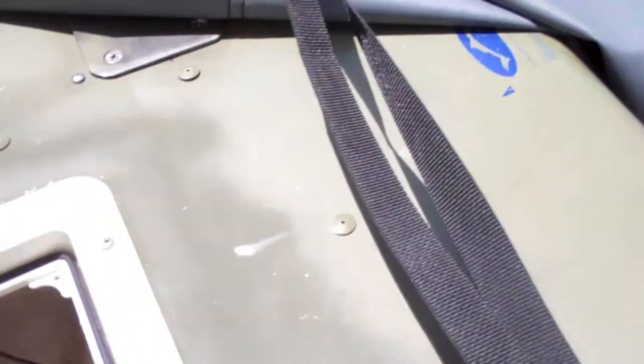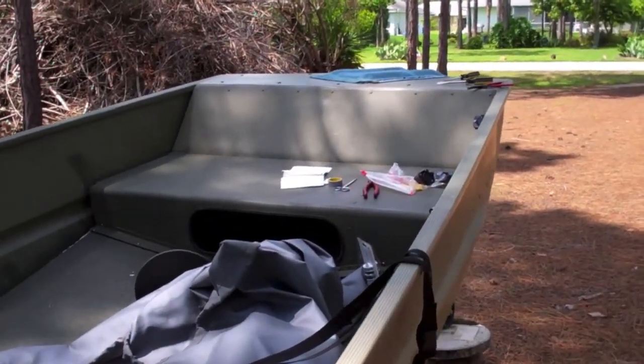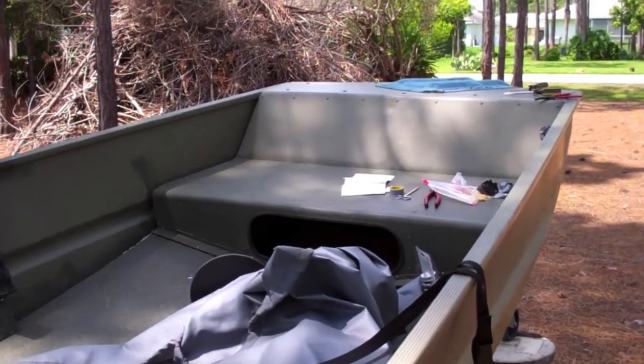I'm going to see how it works with the trolling motor. I just now need to make changes on the plugs on the trolling motor side as well.